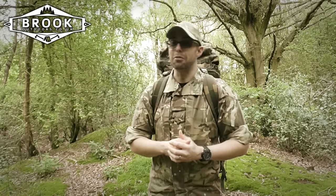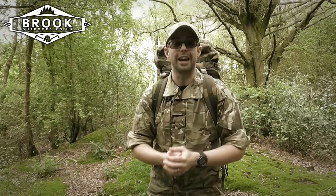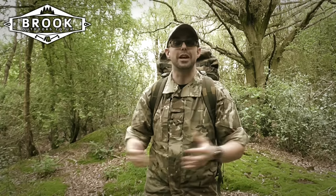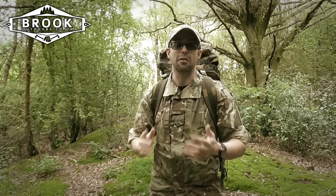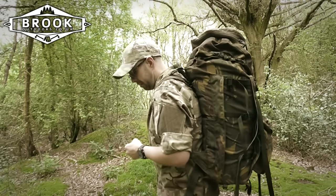That can only really be found, in my opinion, in one place — and that is British Army issue gear. I'm kitting myself out slowly with all the British Army issue gear because it's really great quality, very affordable, and it does the job in a lot of cases. So I grabbed myself one of these — this is the British Army Bergen.